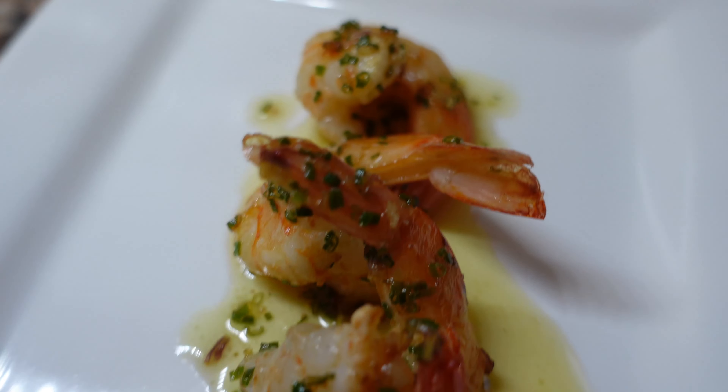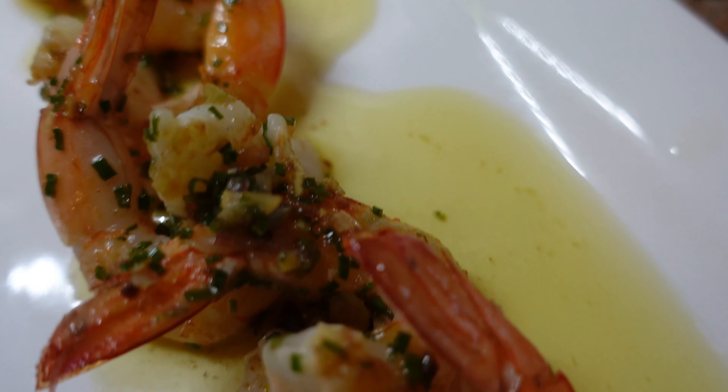This recipe is super easy and delicious — anyone could make it. Well, I hope you enjoyed that video. Don't forget to like and subscribe, and if you enjoy our content consider supporting us on Patreon — the link is below. Happy cooking!